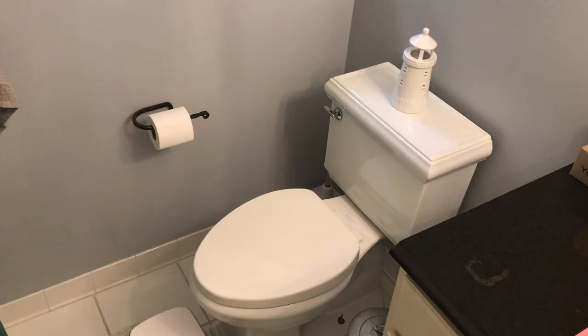Hey YouTubers, Mike Borders with the Mike Borders channel. Thank you for watching. Today we are talking toilet seats — that's what we're talking about today. We are going to run you through the step-by-step process on how to properly and carefully remove your toilet seat. Let's get started.